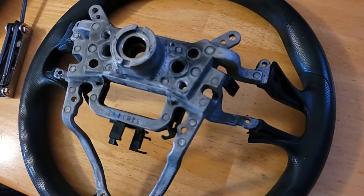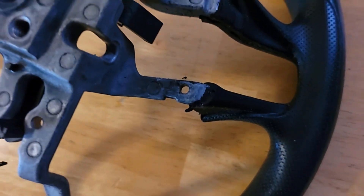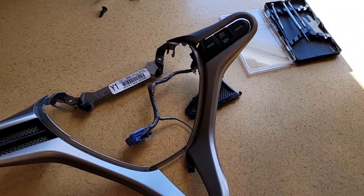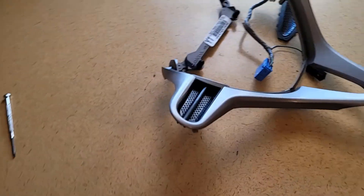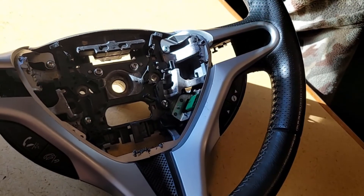Following that, you take the two screws out from the two bottom ends, one on each side where the hole is. After that, the panel should pop out and you have full access to the buttons. Then you take out those two screws, pull it out, and swap it over.